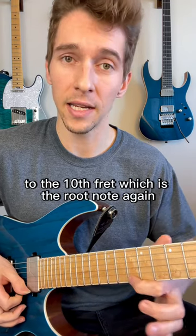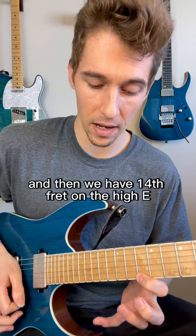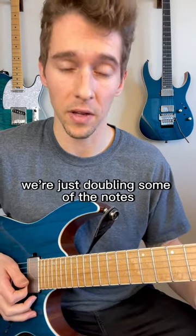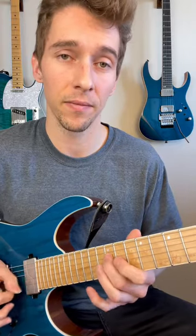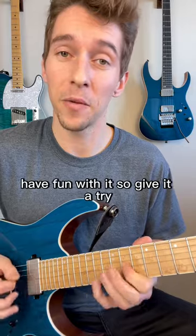Now we string skip to the high E at the 10th fret, which is the root note again. And then we have the 14th fret on the high E, which is the third again. So we're just doubling some of the notes in the arpeggio. You can just make patterns — have fun with it.